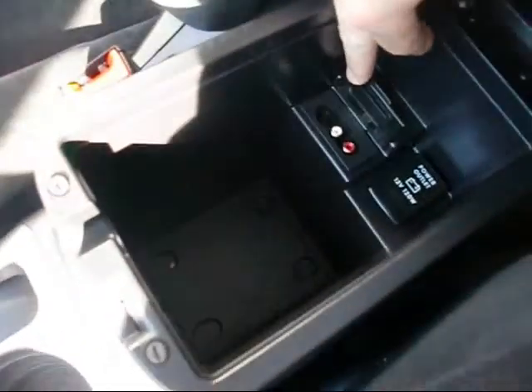It's a dual-action glove box. In here we have some audio jacks and a power outlet.